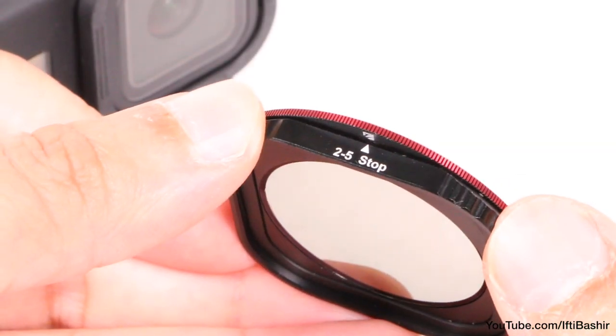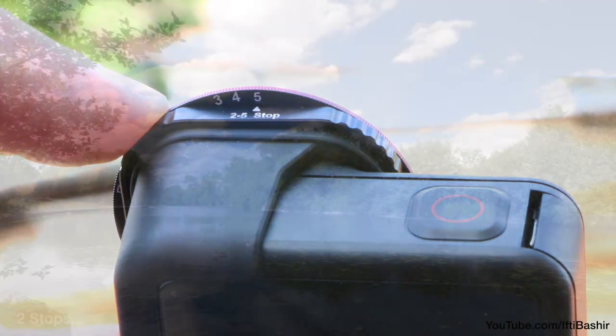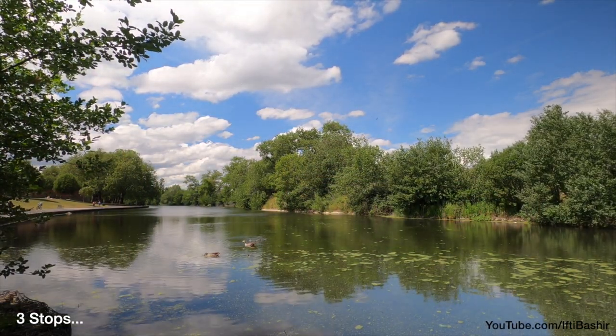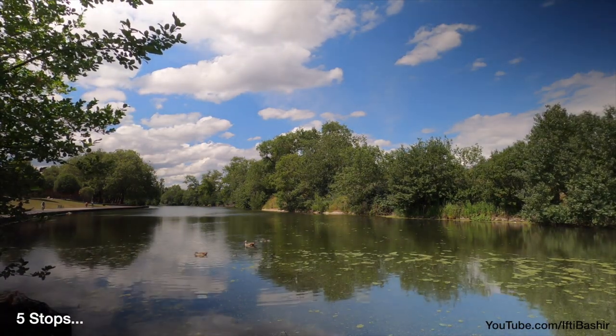The 2 to 5 stop represents ND2 to ND32 and is a perfect filter for normal day conditions, covering your needs from cloudy days to normal sunny days, helping to maintain detail and create a motion blur cinematic effect at the same time.